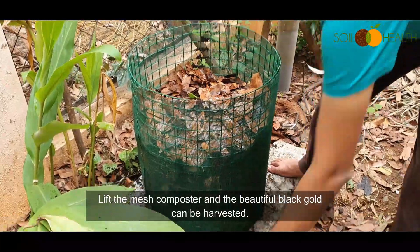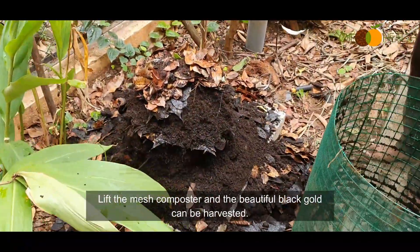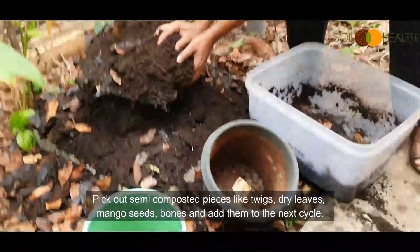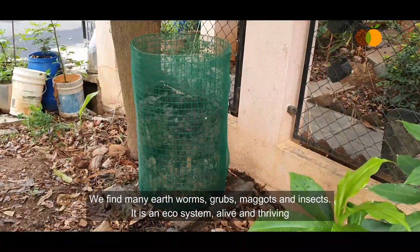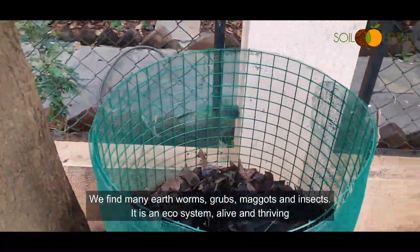Lift the mesh composter and the beautiful black gold can be harvested. Pick out semi-composted pieces like twigs, dry leaves, mango seeds, and bones, and add them to the next cycle. We find many earthworms, grubs, maggots, and insects.